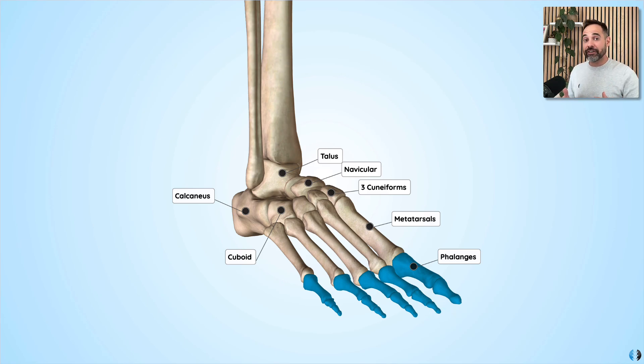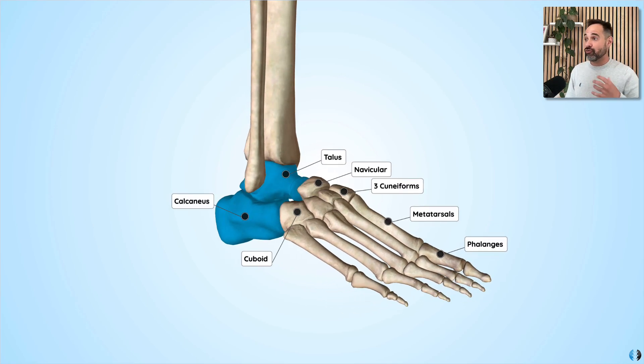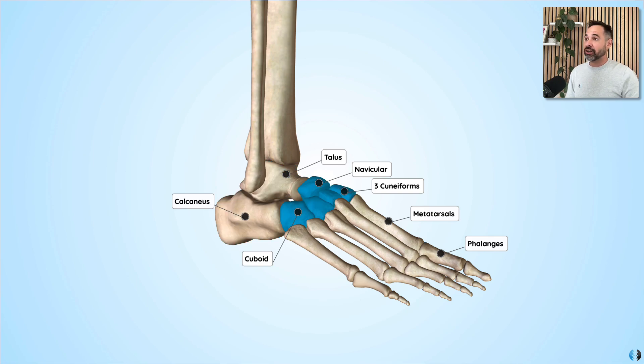The foot is often described in three different sections. First, we have the rear foot — sometimes referred to as the hind foot — which includes the talus and the calcaneus. We then have the mid foot, which includes the navicular, the cuboid, and the three cuneiforms.